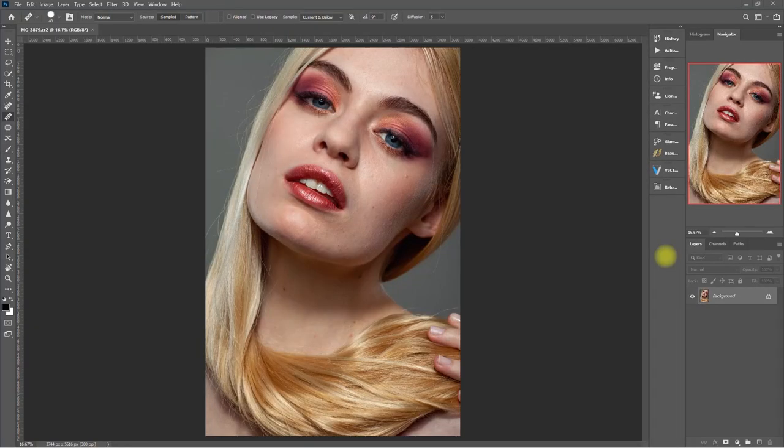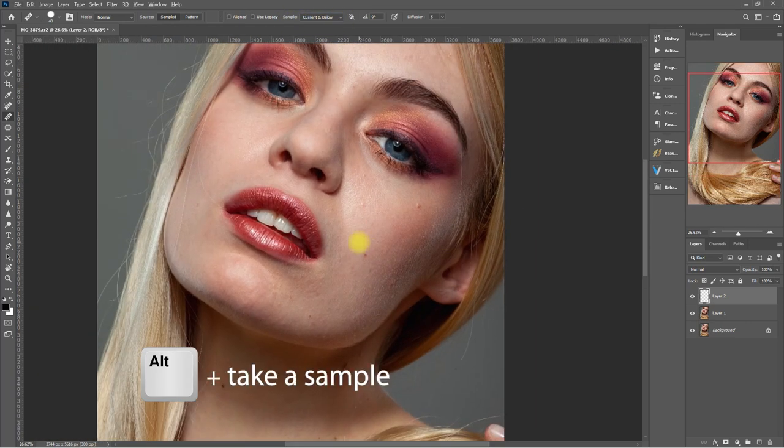Let's use the Retouch Pro panel on this image. But before anything else, let's first remove the obvious and distracting blemishes and dark spots. Duplicate the layer by pressing Ctrl+J, then add a new blank layer. Select the Healing Brush tool and make sure the sample is set to Current and Below. Press the Alt key and click a smooth area on the face to copy a sample, then brush over the spot that you want to remove. I'll go ahead and speed this up.